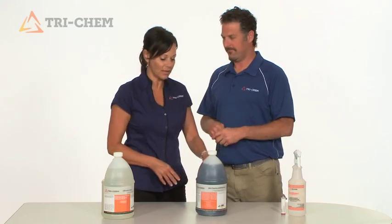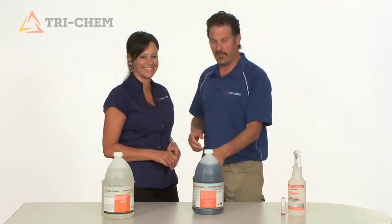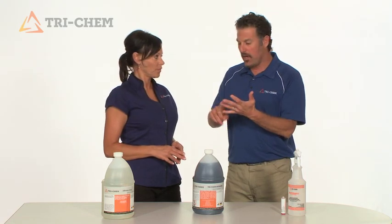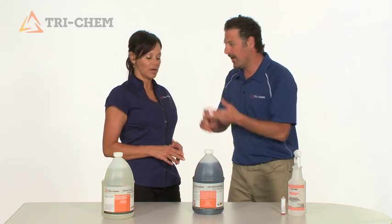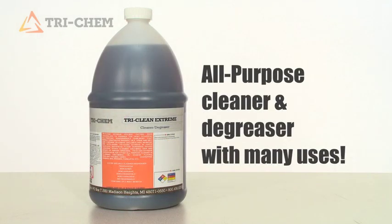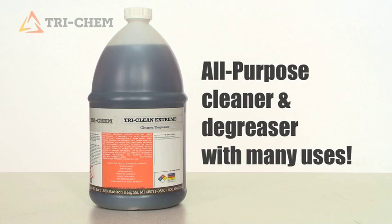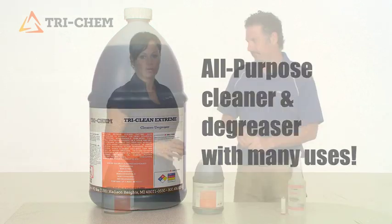David, tell us about the Trichem Extreme — you mean the purple stuff? This is a butyl-based cleaner that cleans grease, grime, and carbon. This is great on carbon. It's an all-purpose cleaner and degreaser. You can use it in parts washers, floor scrubbers, pressure washers, mop and bucket, and trigger sprayers.